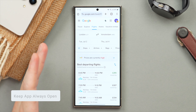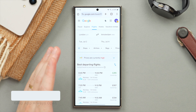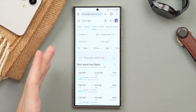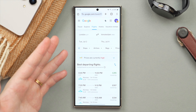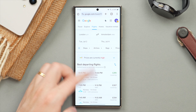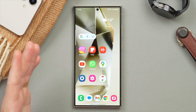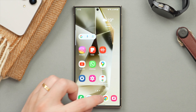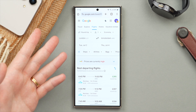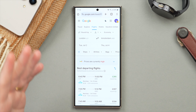This next one is super useful — one I only found out about recently and I'm really excited to share it. You can actually have an app constantly run in the background and essentially force it to stay open. For example, say you're filling out an online form — maybe booking a flight — but you need to get a detail from another app. You go home, open another app, then go back to Chrome and the page has refreshed or the app has closed, and you've lost all your progress. This is very annoying and I'm sure it's happened to you too.